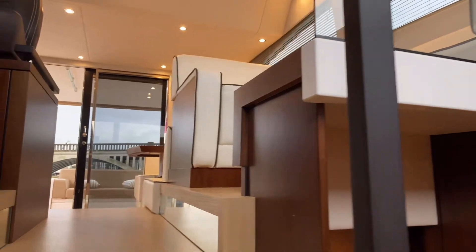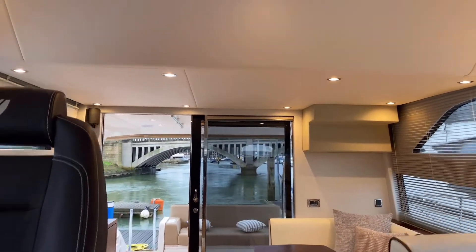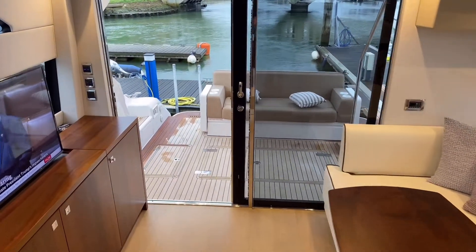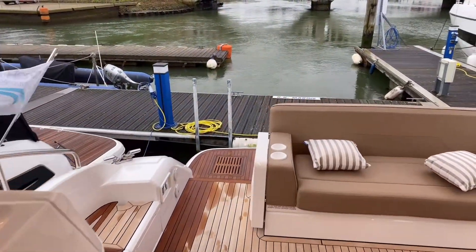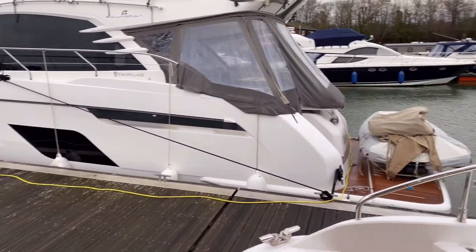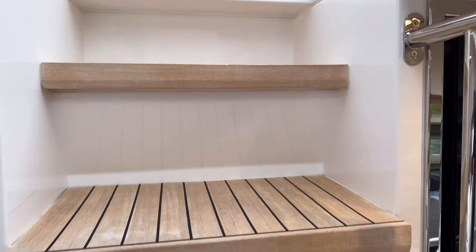Back up through the big saloon gives you another angle of the saloon just from the elevated helm position. We'll take a walk and come up onto the flybridge. As you can see it's a nice windy, wet day here in Swanage — not the ideal conditions to make a video and try to sell the dream, but we'll do our best.